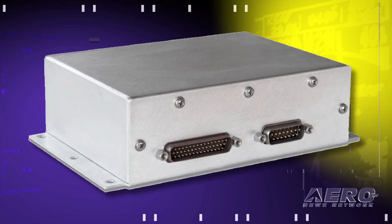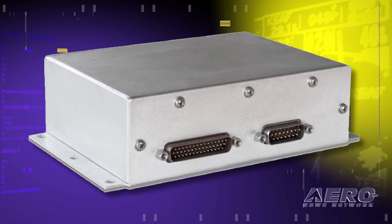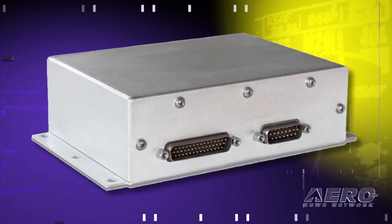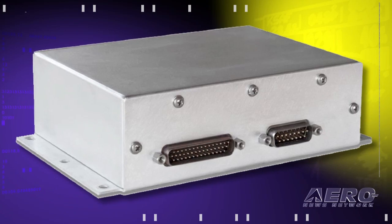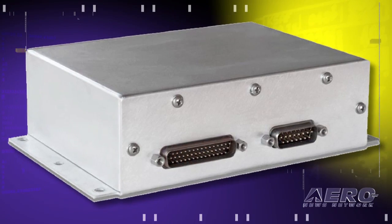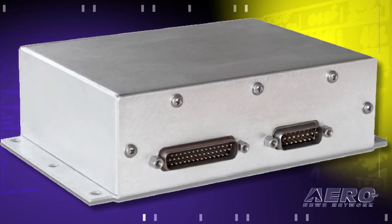Basically what it does is it takes the digital AHARS from an EFD1000 and converts it to analog pitch and roll, and feeds it to legacy autopilot computers. When we first started testing this, we connected it all in the airplane correctly and installed it — anywhere in the cabin — and turned it on, and it just works. The autopilot doesn't care; it doesn't know any difference. We tweaked the rates and the amplitudes for roll. Pitch was almost always right on.